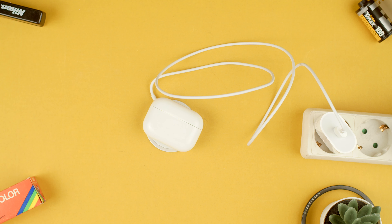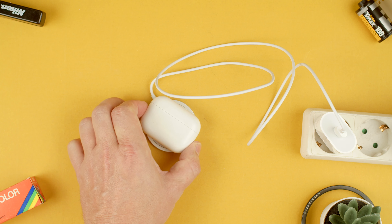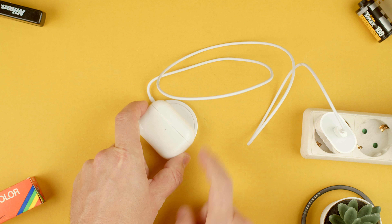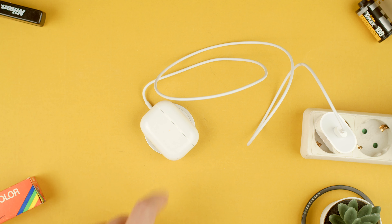On the front of the case there's a little LED which is off, and the moment I put it on top it will turn orange. This means it's charging, and when it's finished charging it will turn green or probably off. It is not magnetically attached — there's no strong magnetic attachment, just lightly — so make sure to put it in the middle so it can charge your AirPods Pro.